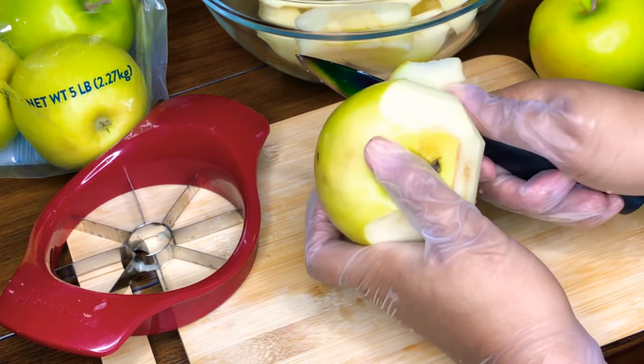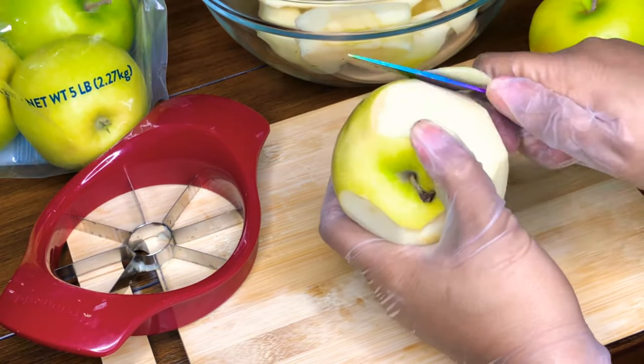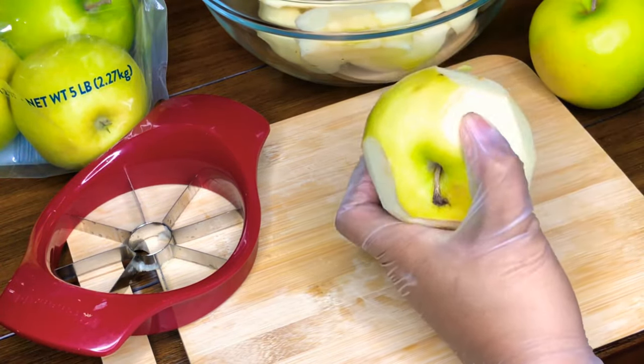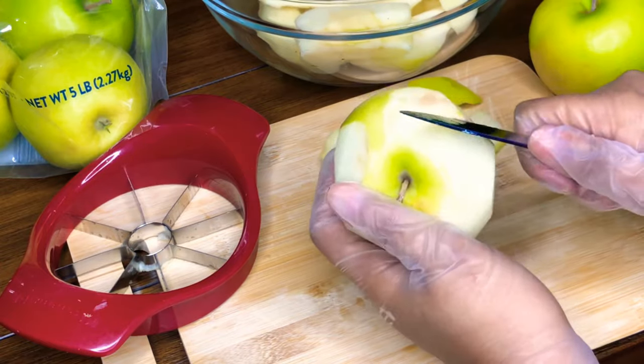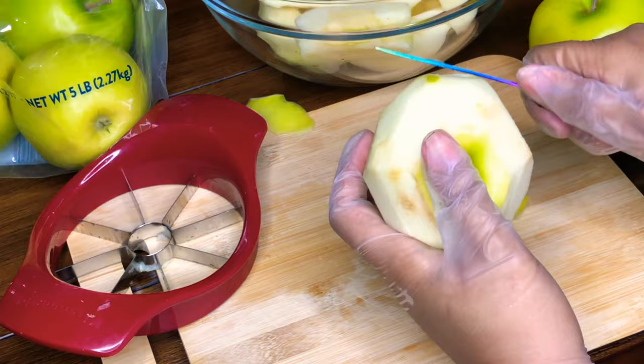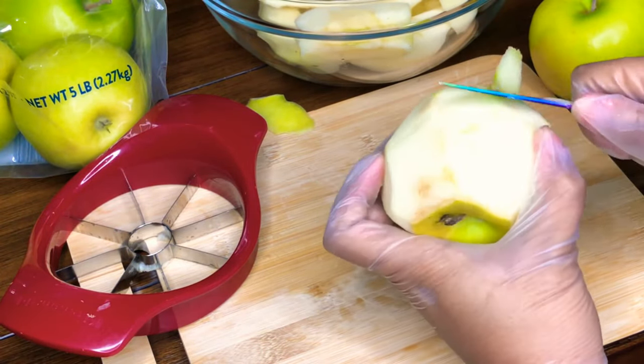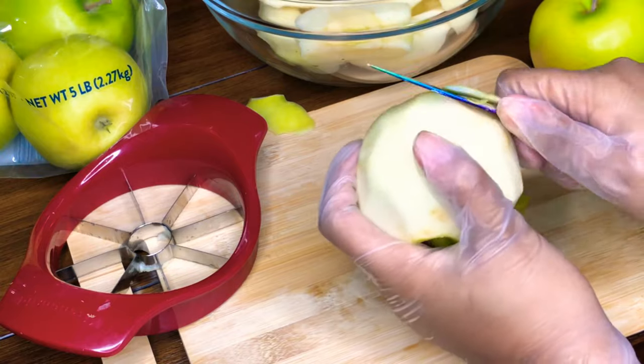As you can see, I am starting off by peeling my apples and slicing them. For this recipe, I usually use a 13 by 9 cake pan or a 10 inch round baking dish. Either one works just fine for the measurements that I am about to give.